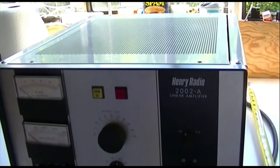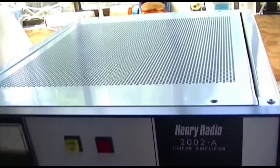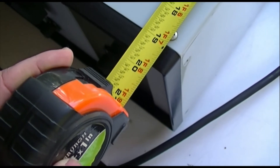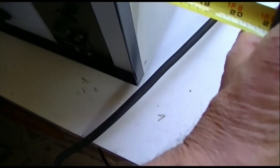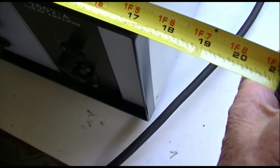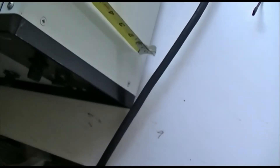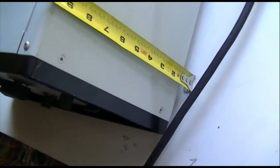Someone's going to ask how big this thing is, so I'll show you. It's a shy of 20 inches deep — 19 and three-quarters — and you need another inch or two in the back. It's 17 and three-eighths wide, less than 17 and a half wide, and it is less than 10 inches tall. So it's a tabletop linear, but you need a good table.